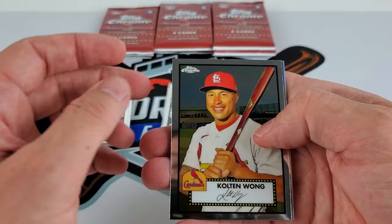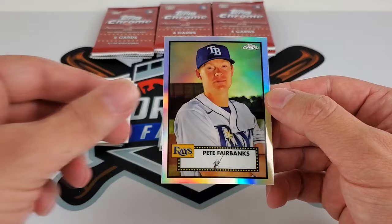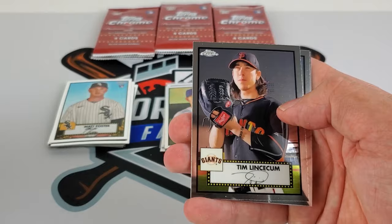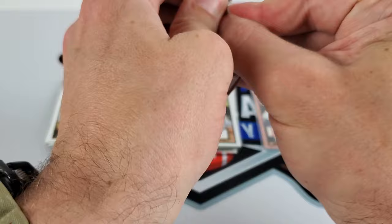Colton Wong, Joey Lucchesi, Greg Maddux with the glasses, and another refractor — Pete Fairbanks. Let's even these packs out. Merrill Kelly, Mike Moustakas, and Hanser Alberto. Not seeing too much crazy color or a giant stack of rookies coming out of this box yet.